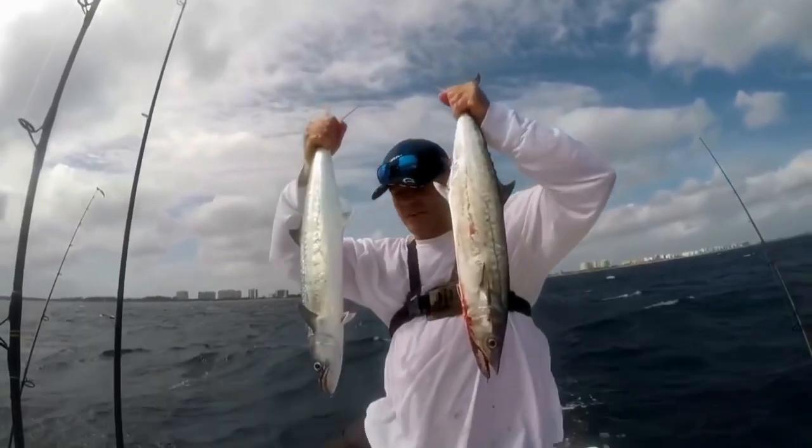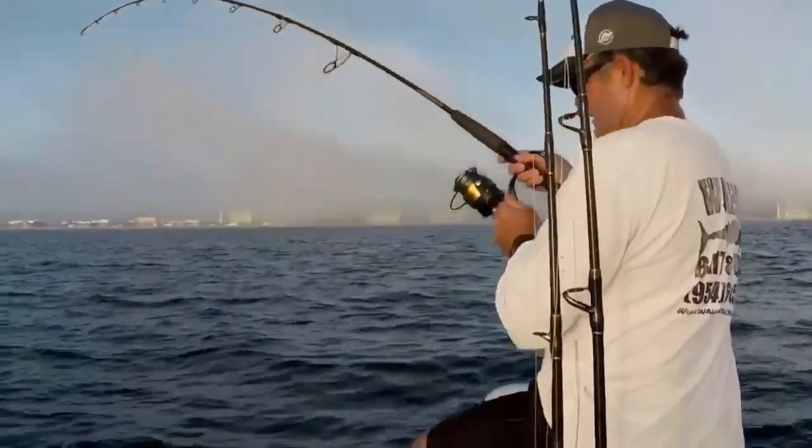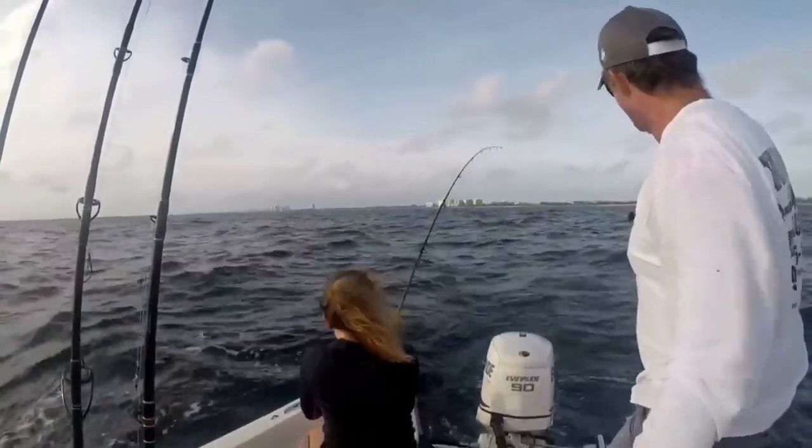Double that solo key fish trip right there. That's mutton snapper right there! Stop it in the boat! I can't even believe it.